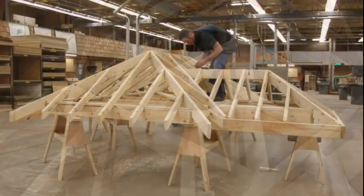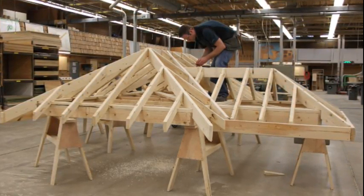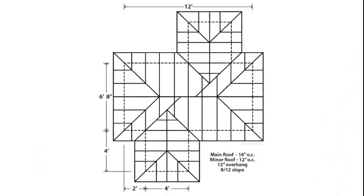The valley jack is similar to the common rafter. The unit line length on a valley jack for an 8/12 roof slope is 14.42. Valley jacks run into one of the ridges at the top and into a valley at the bottom.